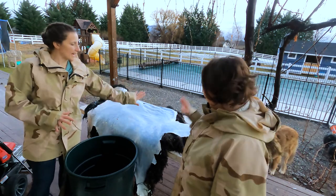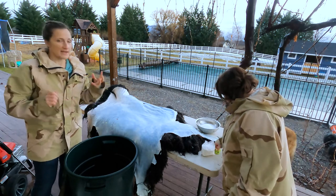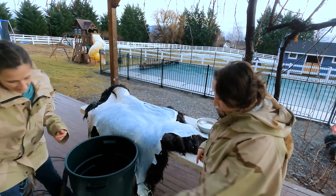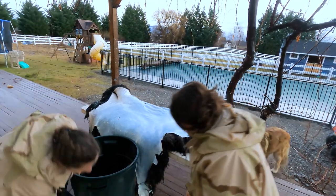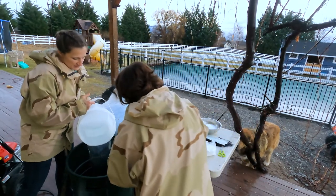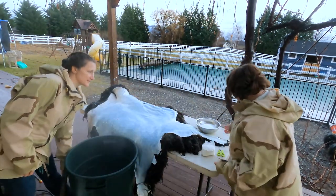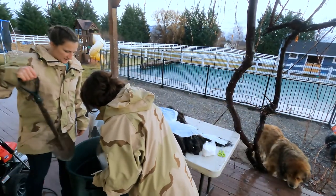We have finished preparing our hide to be tanned. The next step is to prepare our solution. We need four gallons of water — two gallons each — which we'll pour into a plastic garbage can, along with two and a half pounds of salt.